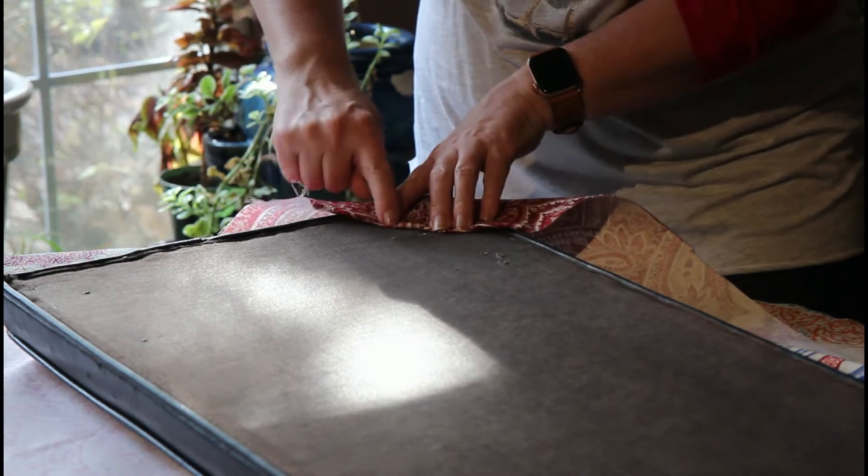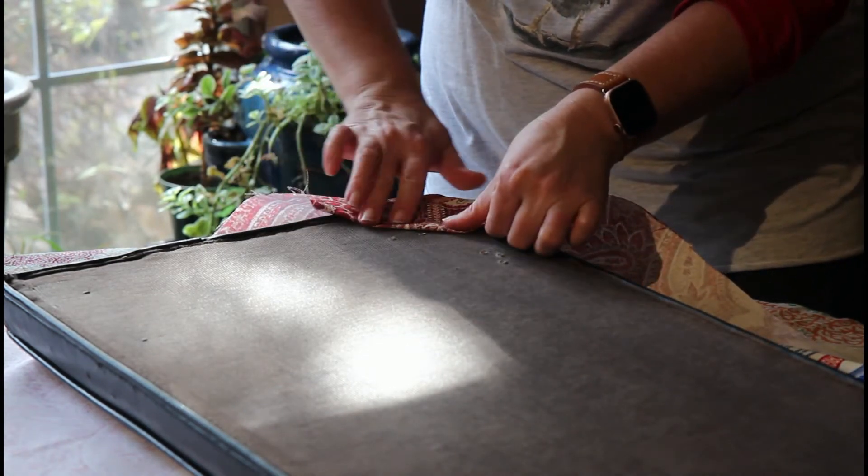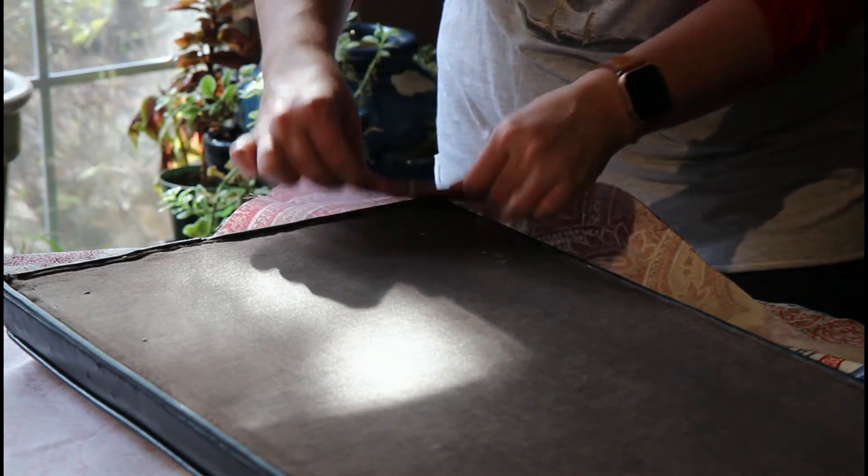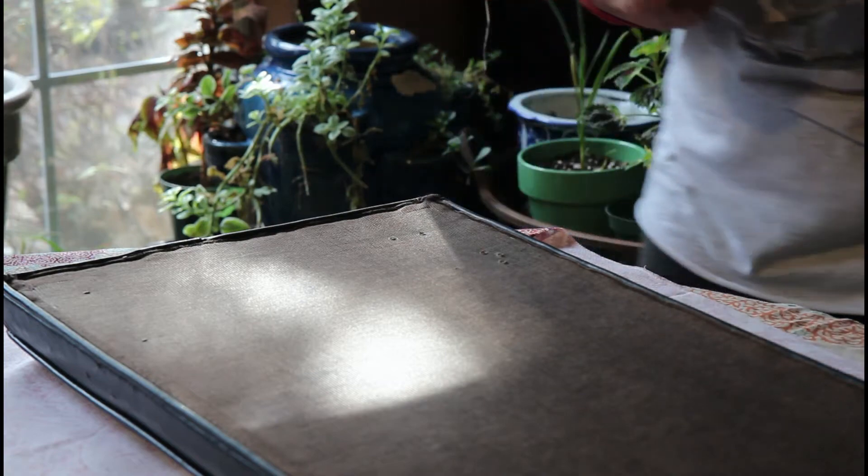I also know I have two screw holes here, so I'm going to turn the fabric down just about like that so that my screw holes are still exposed.